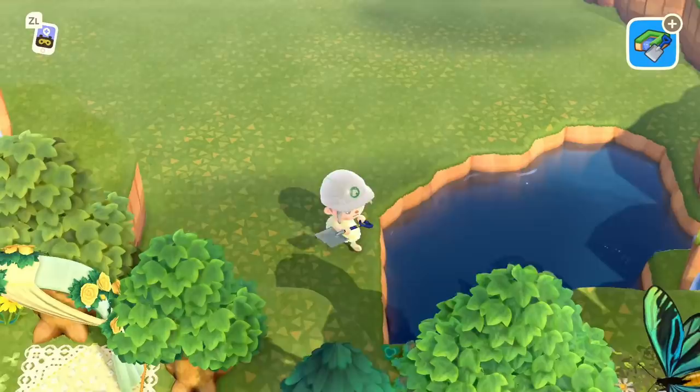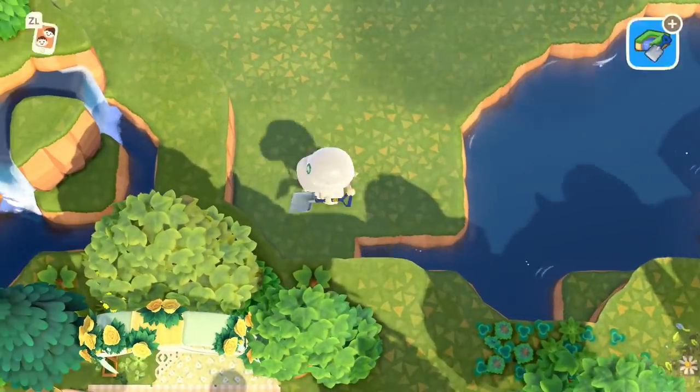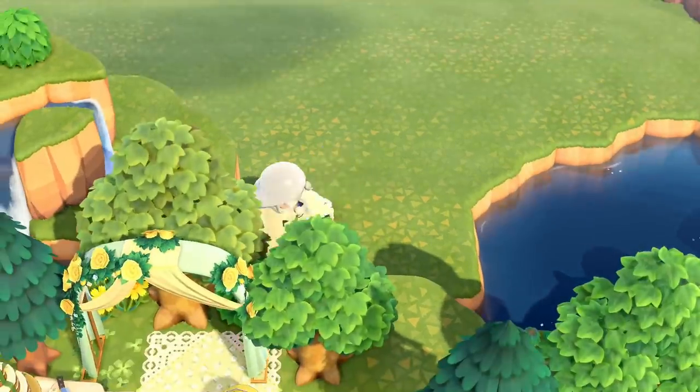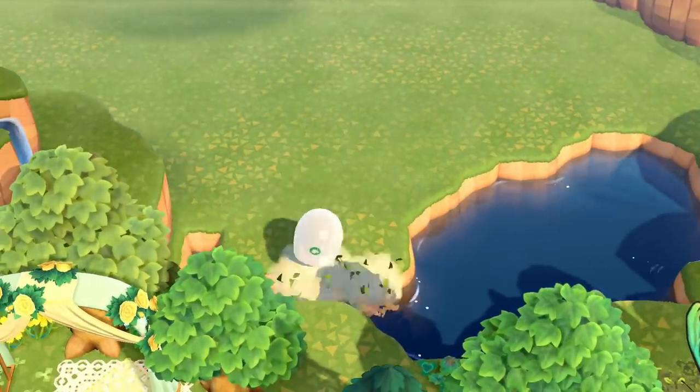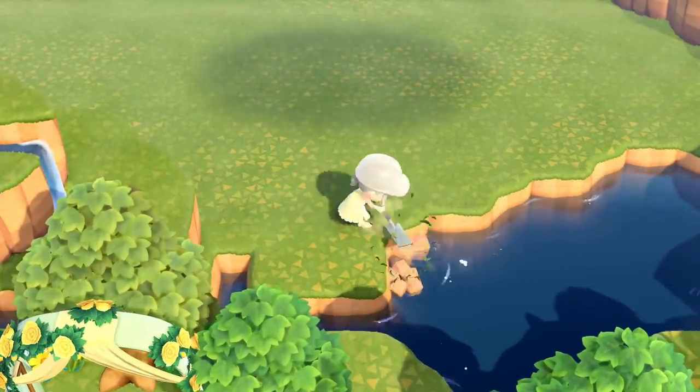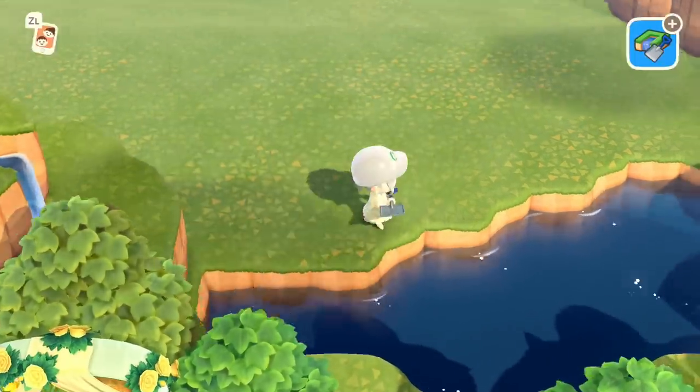I'm also going to connect it up to the waterfall on the left from my little spring forest video, and that's just going to trickle down from that waterfall to this pond.